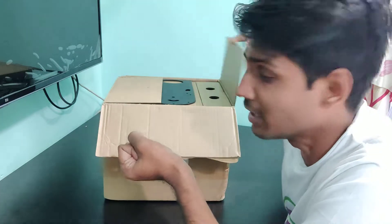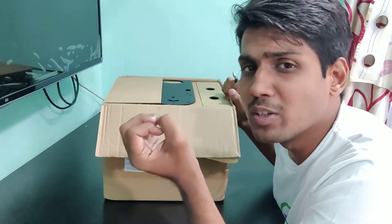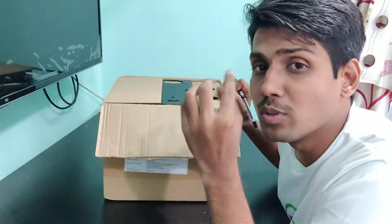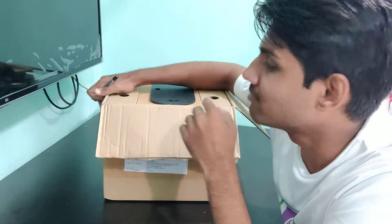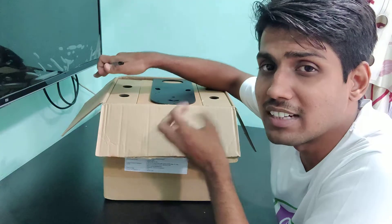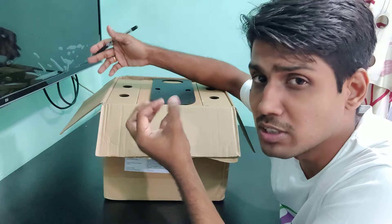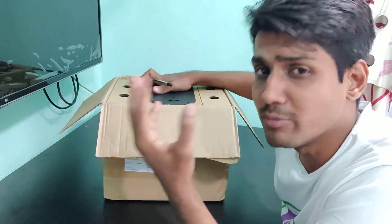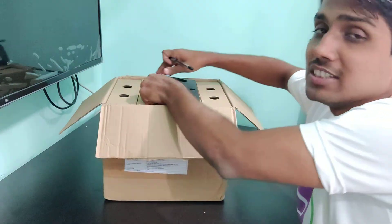I had the option of going with a 1080p full HD camera or this 4K camera. I gave it some time before making that decision, and finally concluded that even if we are only going to stream in 1080p, buying this 4K camera will help in the future.